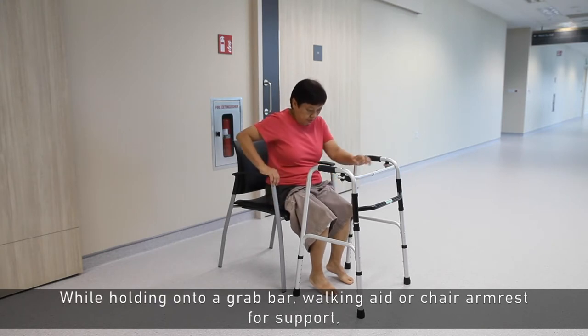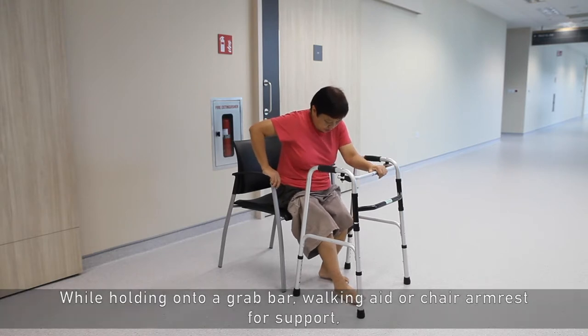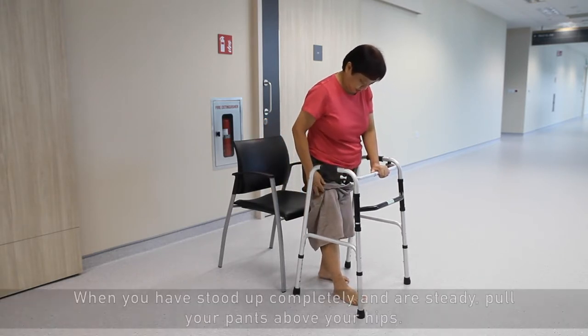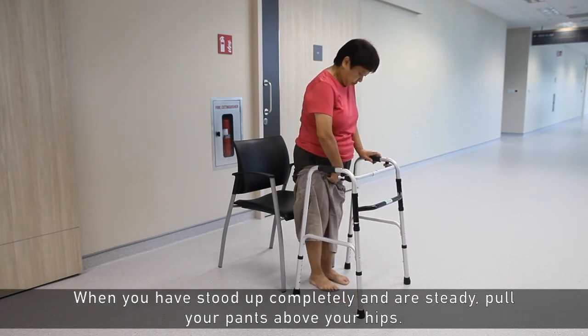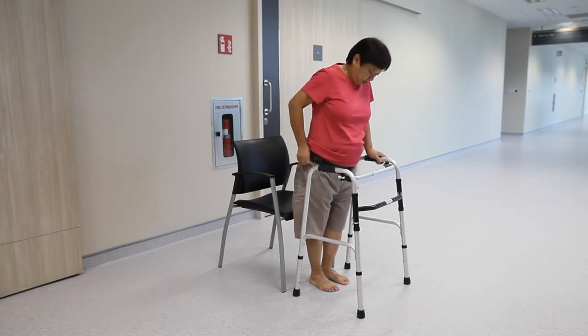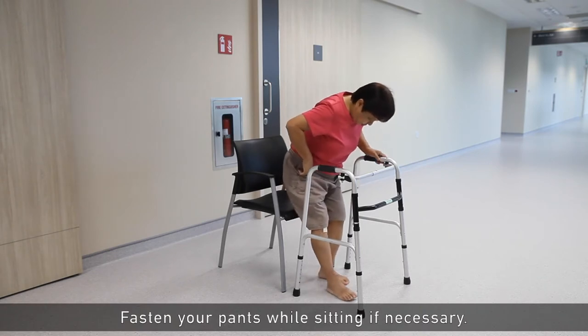While holding on to a grab bar, walking aid, or chair armrest for support, push downwards and slowly stand up. When you have stood up completely and are steady, pull your pants above your hips. Fasten your pants while sitting if necessary.